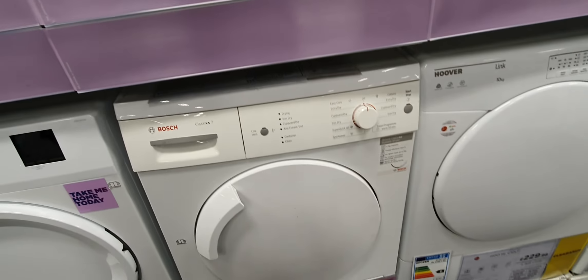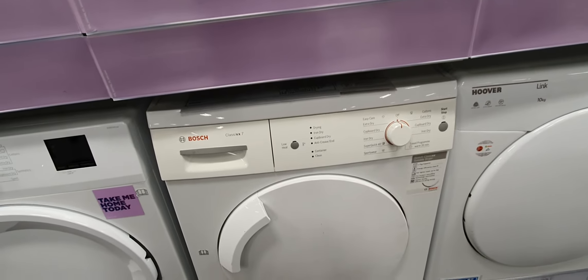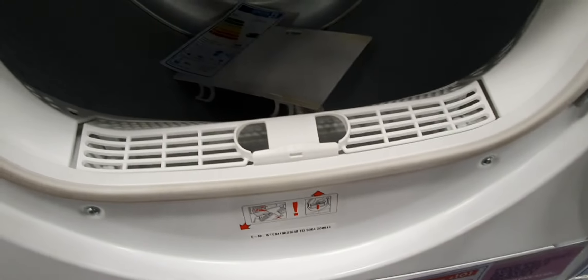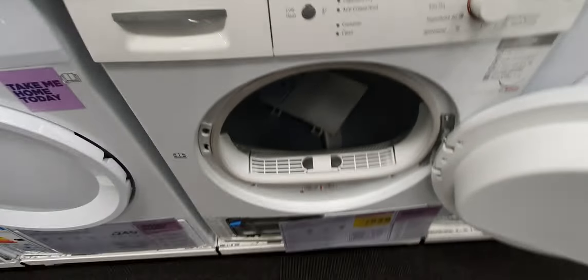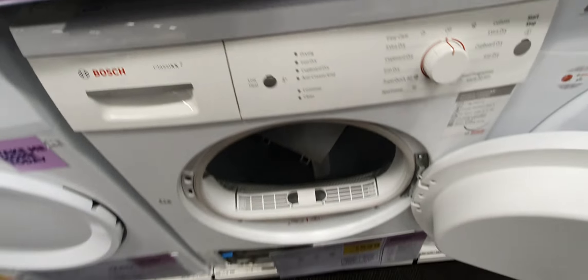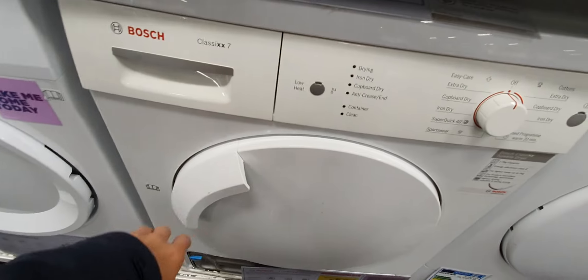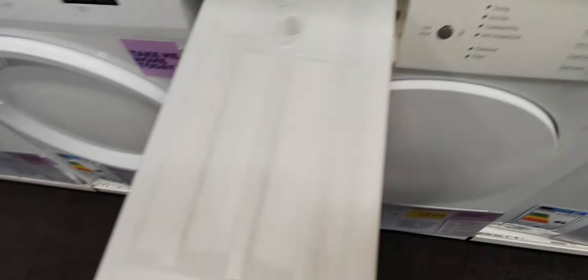We have a Beko 9KG, we have a Bosch Classic 7 — well, it's made in April 2013, so about 6 years old. Fucking hell, I can't believe how yellowed it is. It's a condenser dryer, it's got the old design.